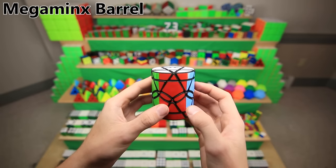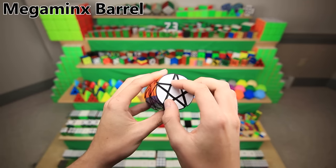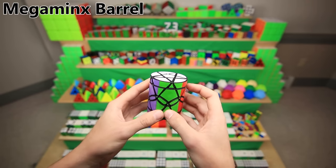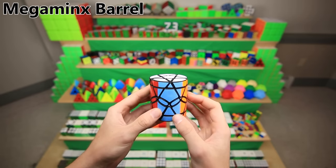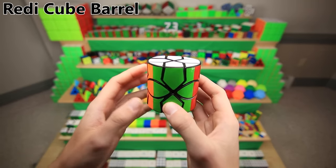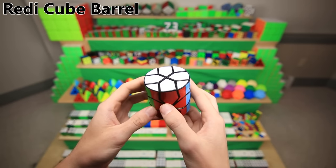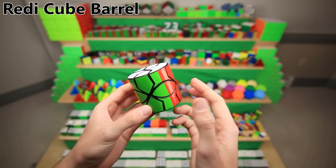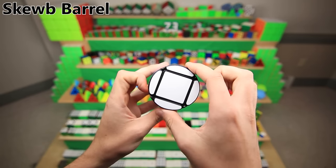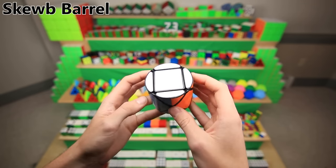The Megaminx barrel might not be the most time-consuming barrel I've made, but it might be the most technically difficult, because you actually have to extend out the pieces of the Megaminx. The normal edges and corners aren't that big, so you have to extend them out and then sand everything down to a barrel shape. The corners end up really tiny, and it's a lot of really precise work. The Ready Cube barrel is actually the cubicle's fault that this cube exists — they sent me a Ready Cube even though I had just bought one, so I figured I had to mod one. You actually have to extend these pieces outwards, similar to the Megaminx, which makes it very difficult to make.